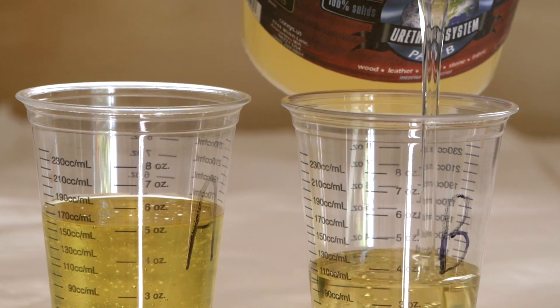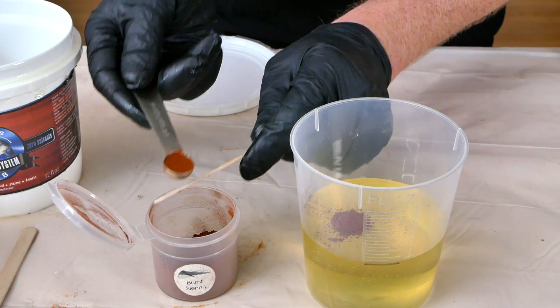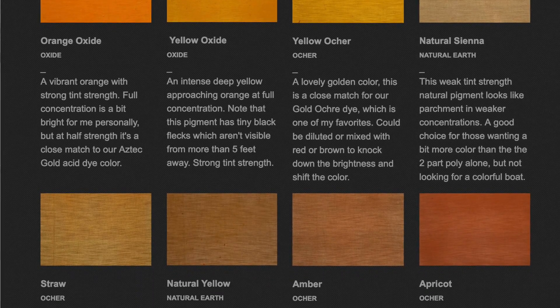We did this for a couple different reasons. The first one is to make sure that all the pigments are actually compatible with the two-part polyurethane, because even though earth pigments are supposed to be inert, I have seen issues with chemical compatibility in the past. Also, I want to determine the maximum safe amount that we could add to the polyurethane without disturbing the chemistry of the two-part system. And finally, I just wanted to build a predictable color library, so people don't have to take the risk of ending up with a boat that isn't the color that they wanted.